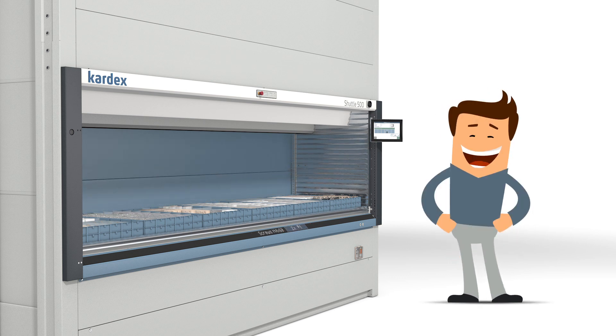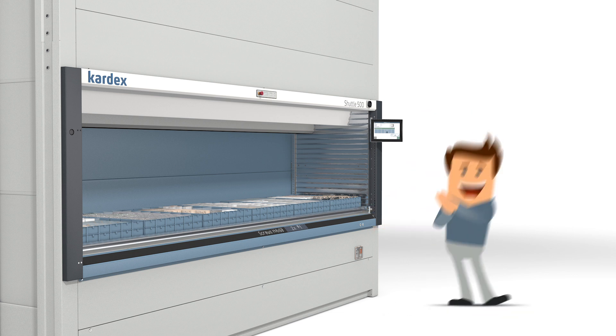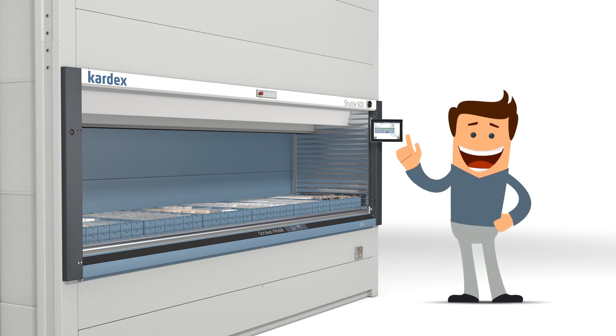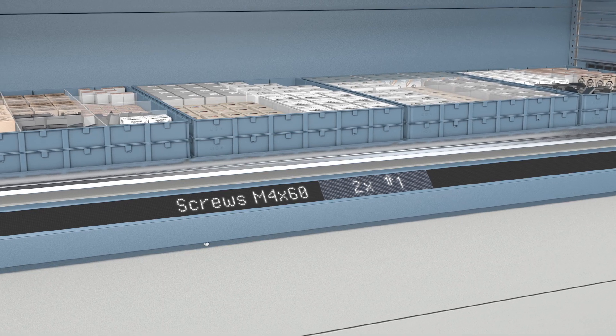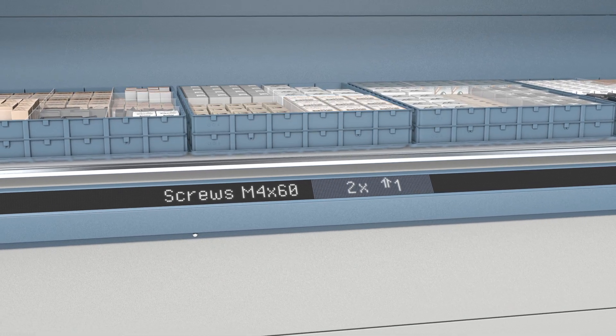Tom additionally equipped his system with the Display LED Navigator. With visual cues, the pick countdown indicates when he can pick his items from the tray. This pick-to-light technology guides him to the correct pick location by displaying detailed data such as part description and quantity to pick.